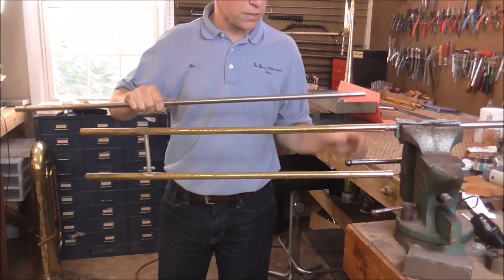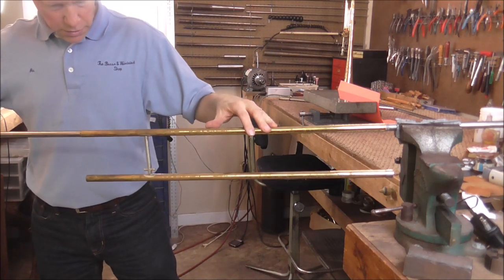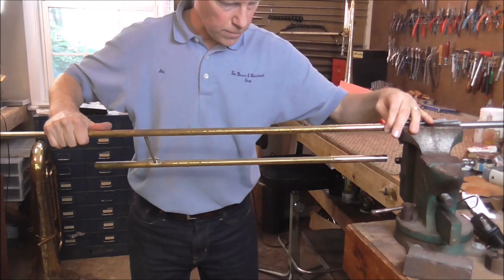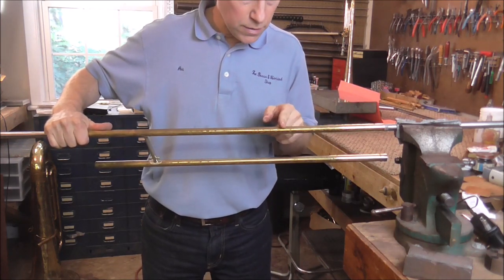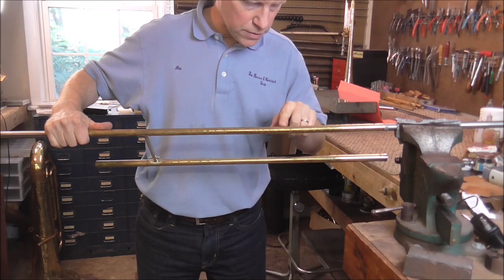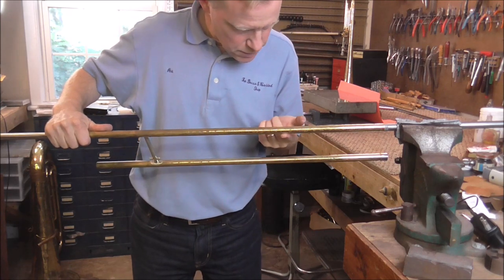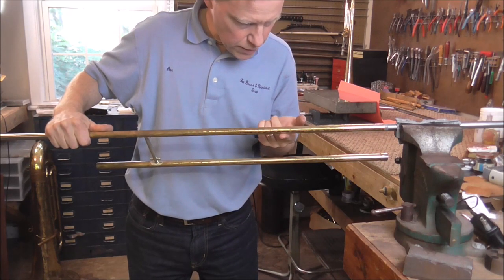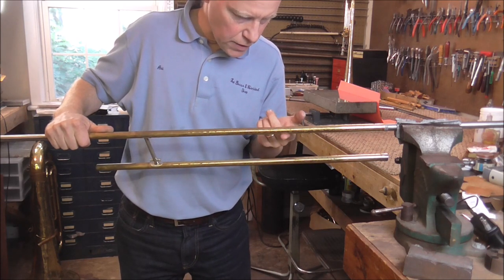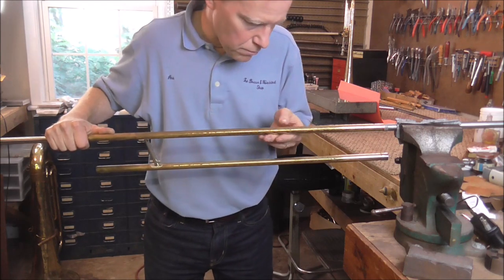I will take the number 11 mandrel — the next smallest — and put it in here and bend the mandrel down. That should bend it right where the dent is, which is also where the bend is in the slide. One thing I need to be careful of is the other side — it could kink while I do this, squishing together and making a dent on the other side. I am going to try to make that not happen.